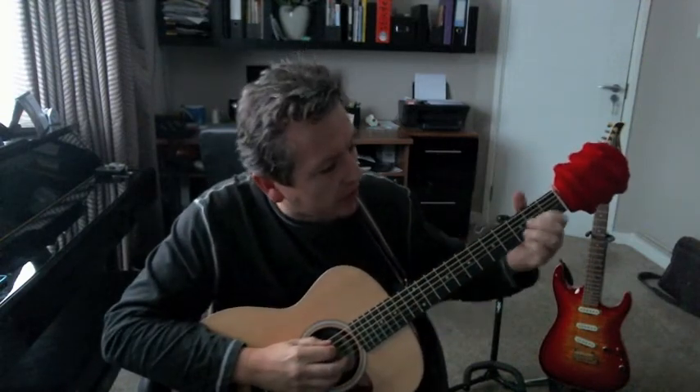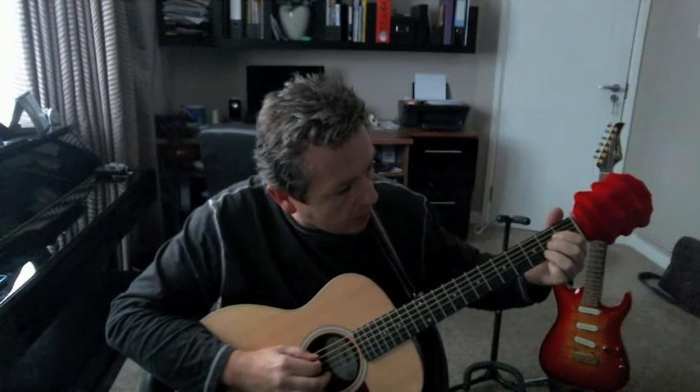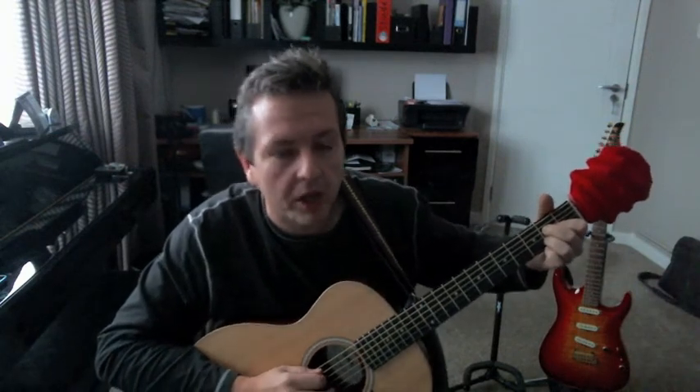We're going to be looking at our finger positions. Predominantly here, we're going to be in position two for all of our fingers for the A major. You might well note that my finger position for A major is a little bit different to some of the textbooks. This is what works for me and I teach my students the same shape. I hope you get on with it okay.